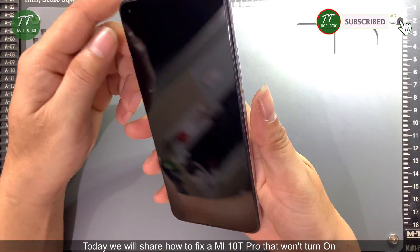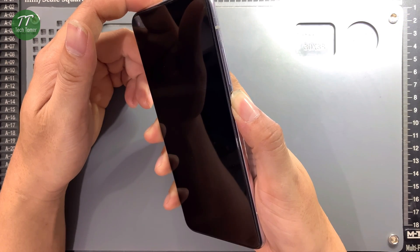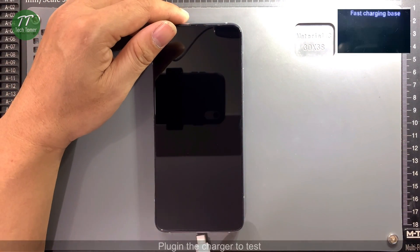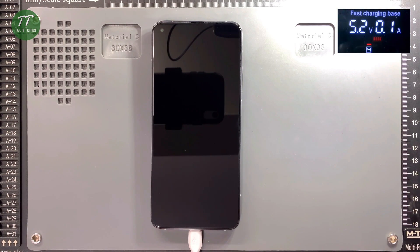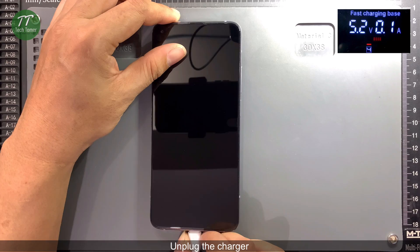Today we will share how to fix a MI10T Pro that won't turn on. Plug in the charger to test. The phone has a response to the charger but the charging current is very low. Unplug the charger.